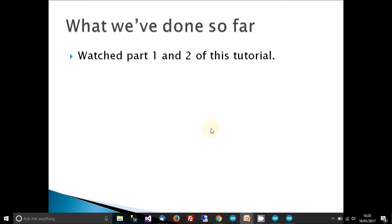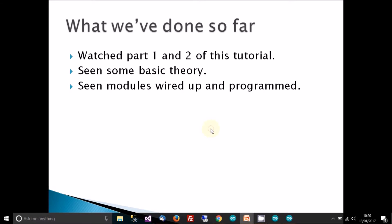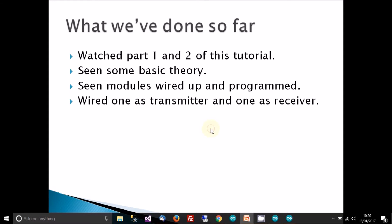This is what we've done so far — I assume you've watched parts one and two of this tutorial. If you have, you would have seen some very basic theory and seen the modules wired up and programmed. I wired one to be a transmitter and one to be a receiver, then reversed the roles to test the modules. The reasoning was to test things out and add more complexity to the system as you get more knowledgeable about it.